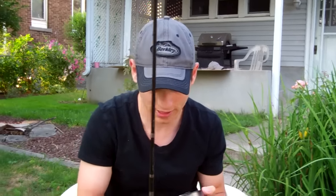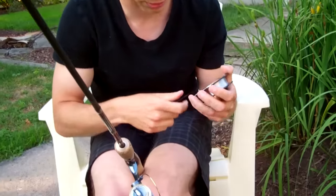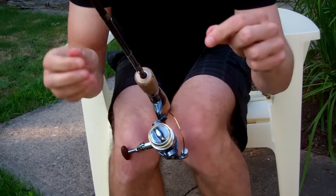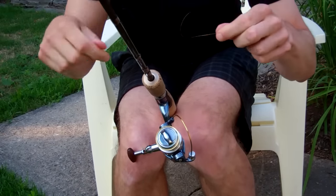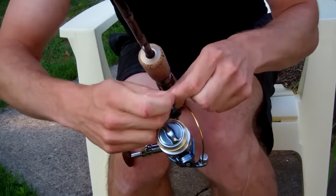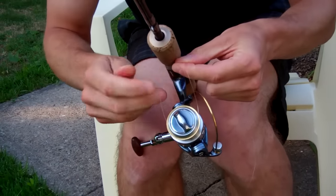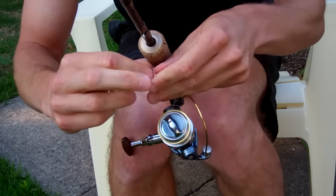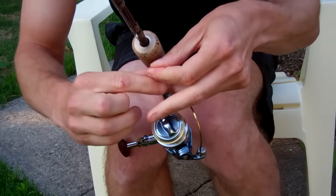Next thing you need to do is actually tie the line onto the reel itself. Nothing complicated for the actual knot — all it is is just an overhand knot. I'm going to loop it around the spool and tie one overhand knot just like tying my shoe. From there I'm going to take another overhand knot, do the exact same thing, and pull it down tight.